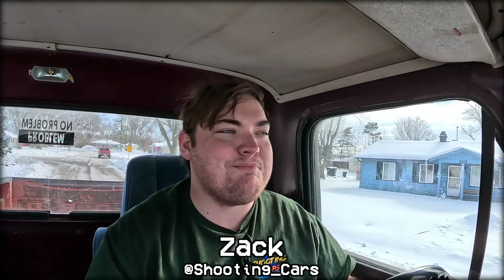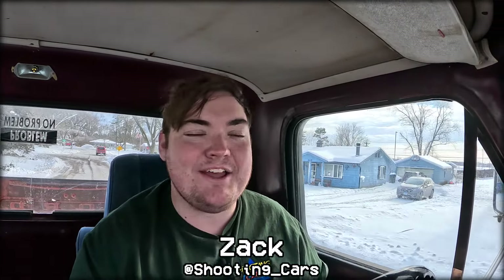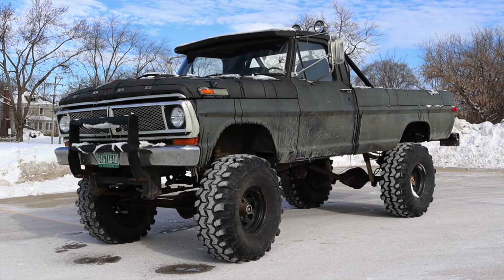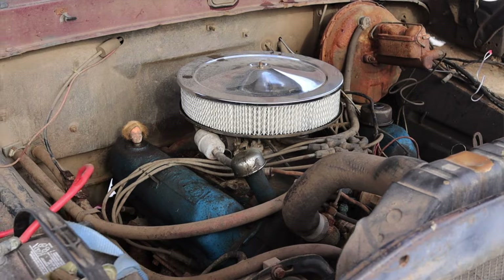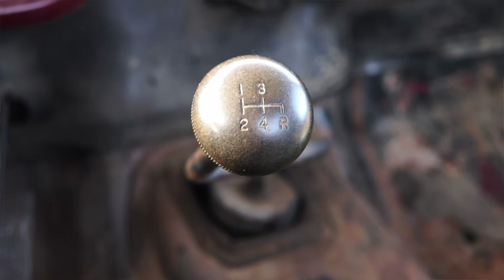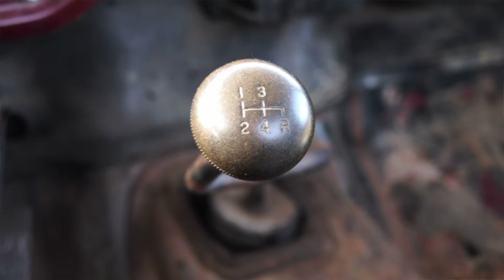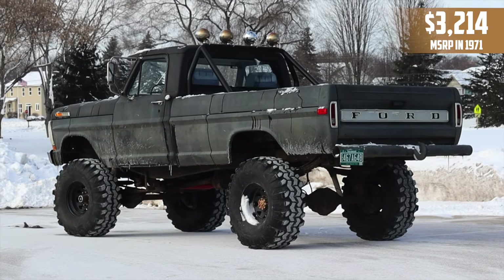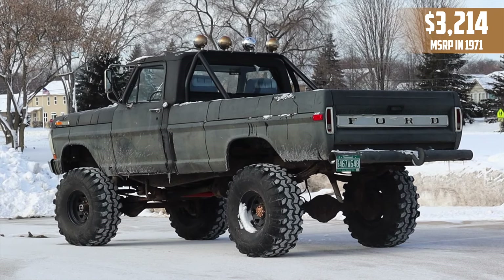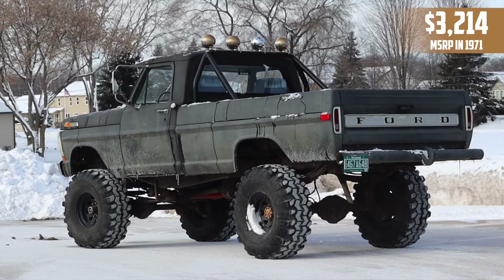What's up guys, my name is Zach and today I am driving a 1971 Ford F-250. Up front is a 6.4-liter V8 and down below is a four-speed manual transmission. I'm super excited to be making this video because I love driving these older vehicles, but this one is quite the handful.